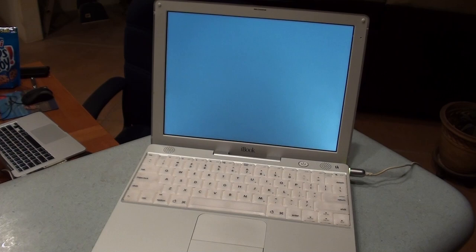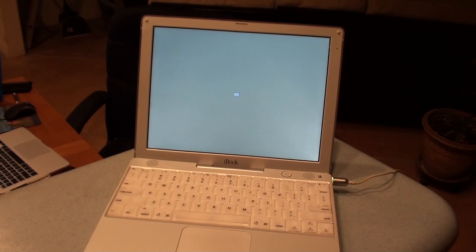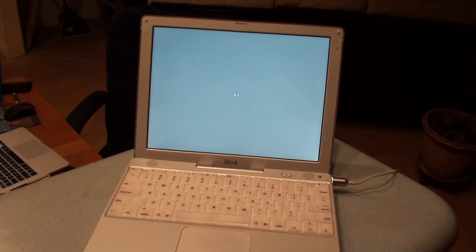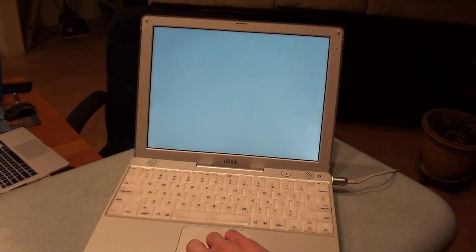Damn, this is taking forever. Yeah, no real surprise there, not being able to boot. But I found this old copy of the AppleCare Tech Tool Deluxe disc. It's dated 2006 and it might be from my first Mac Mini, which would be a PowerPC processor, meaning it would be bootable.